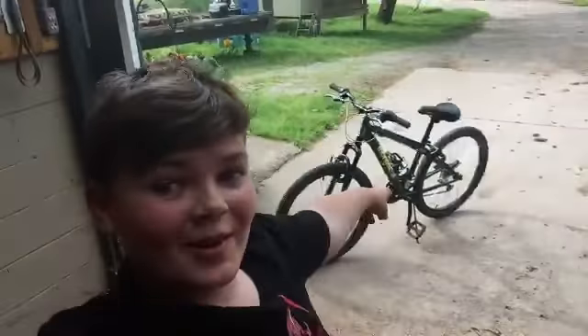What is up everybody and welcome to the video. Today I'm going to show you how to make your bike sound like a motorcycle. It's pretty easy. All you need is scissors or a knife — I recommend scissors — some tape, and a cardboard-ish card.